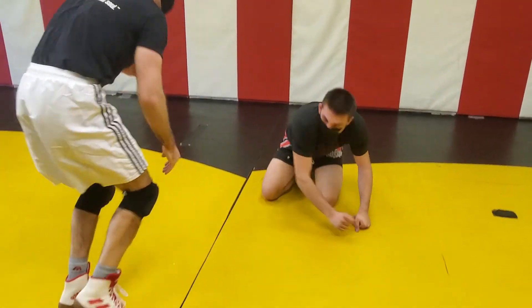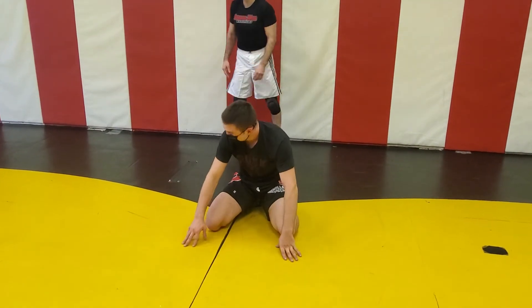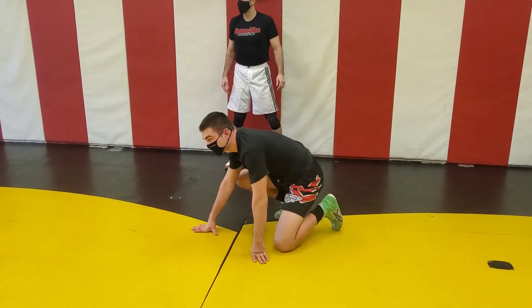This is going to be a two-part move. We'll start with that. One, two, three.